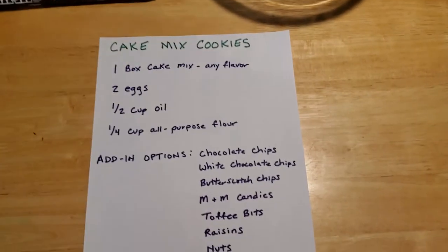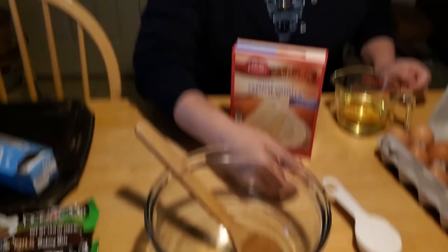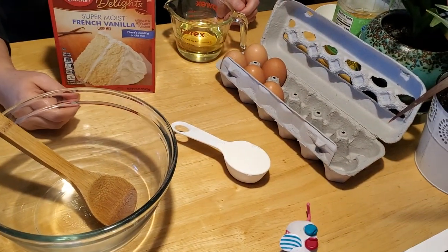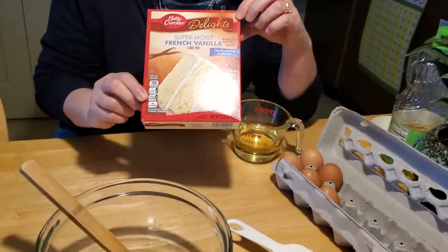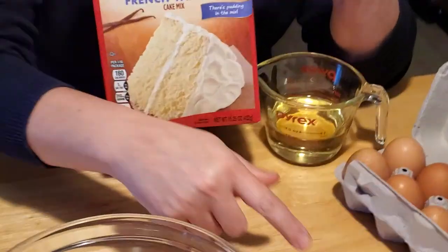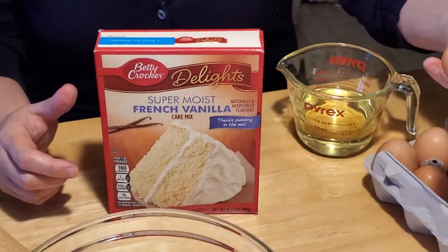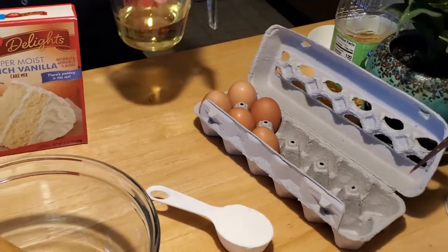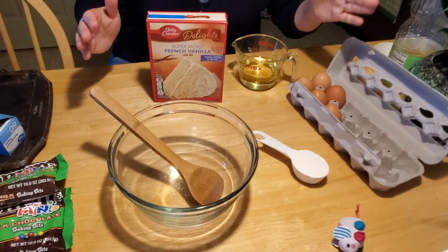Because the boxes are a smaller size — this box is a 15 ounce box — you're going to need an additional quarter cup of all purpose flour. If you get a bigger box, an 18 ounce box, you don't have to put the flour in, you can skip that. You're also going to need two eggs and a half a cup of oil, and that's it. It doesn't get any easier than that.